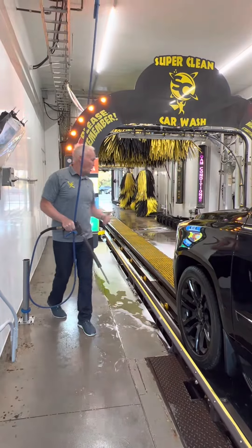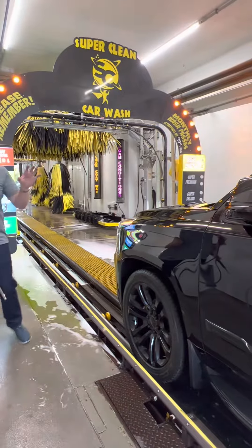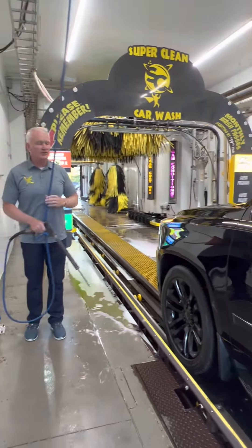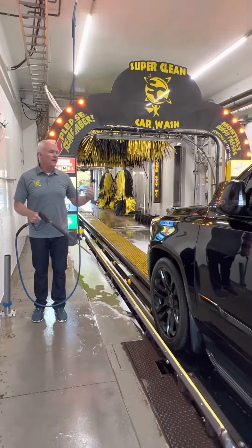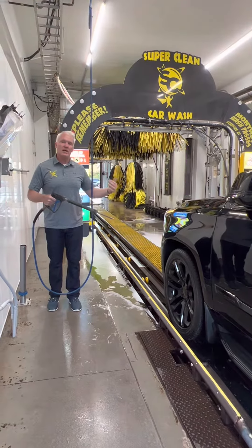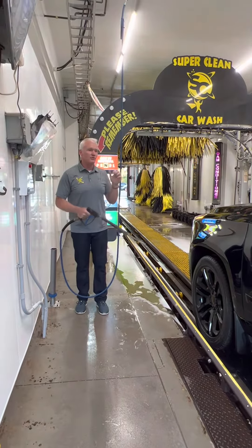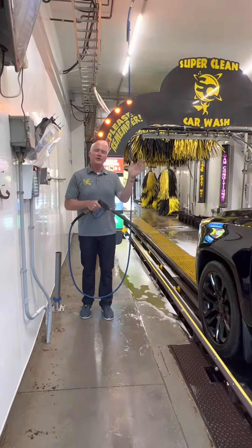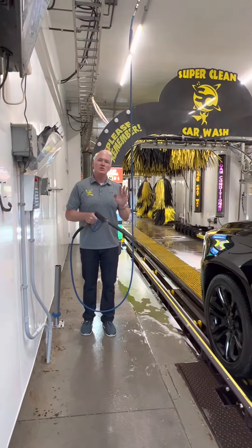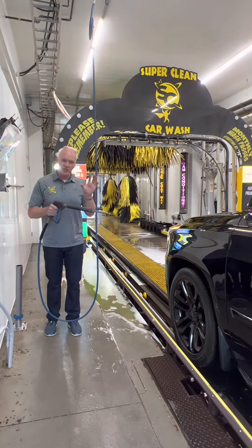I've loaded the car, got them in neutral, pointed to the sign — the guy knows what to do. Obviously this car is very, very clean. There's not much we can do with our prep gun to help this, but we've groomed our customers to be accustomed to prepping them. So the minute we press this button and send them through without using our prep gun, they're going to feel like they've gotten cheated. So this is the single prep on a clean, relatively clean car.